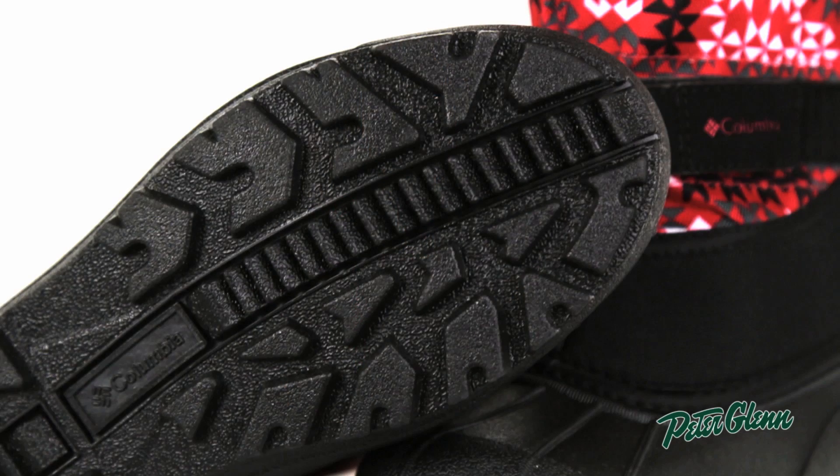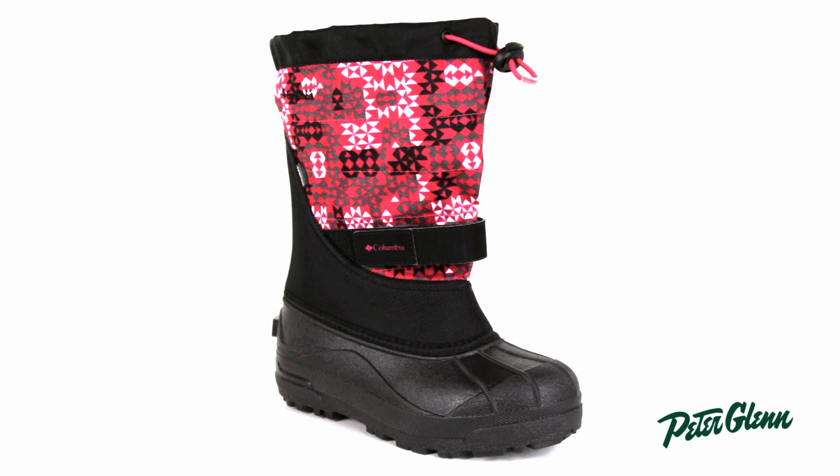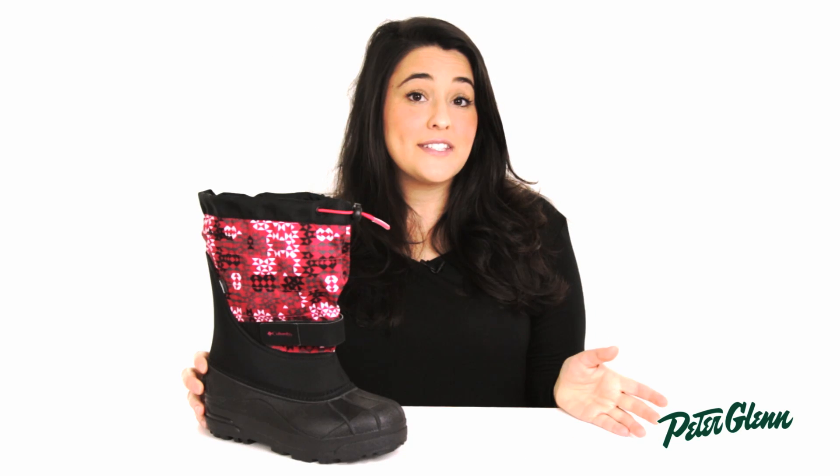Columbia also included a great grippy rubber bottom so you make sure they stay on their feet and they're secure in their steps. The Powderbug Plus 2 boot comes in a lot of great patterns and colors and is true to size.